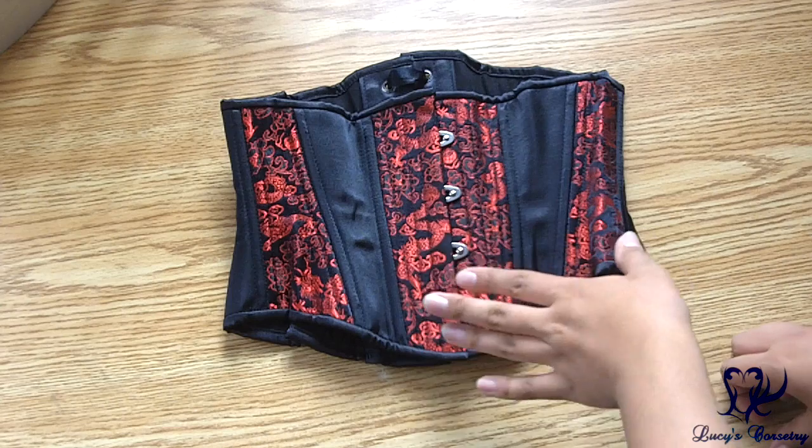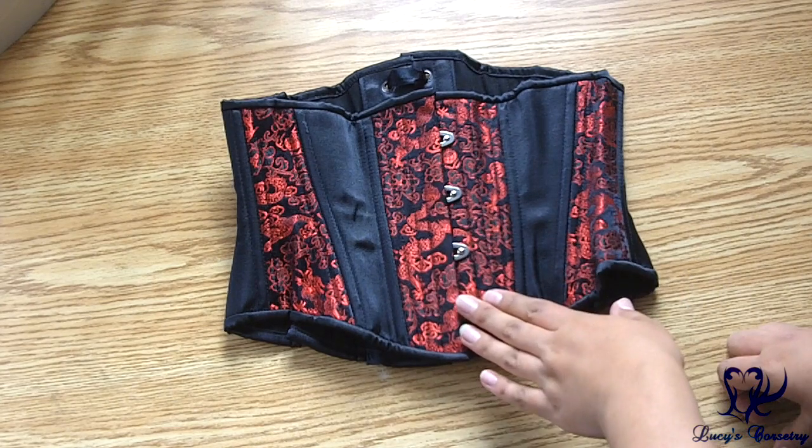One person asked if the hourglass cincher has less cuppy ribs compared to the standard length and long line corset — and yes it does. The standard length and long line are based off a similar pattern, whereas this one we started new to cater to several different body types. It is a little bit less cut; it has a tiny bit of a curve at the rib cage but it will pull in your lower rib cage a little bit.